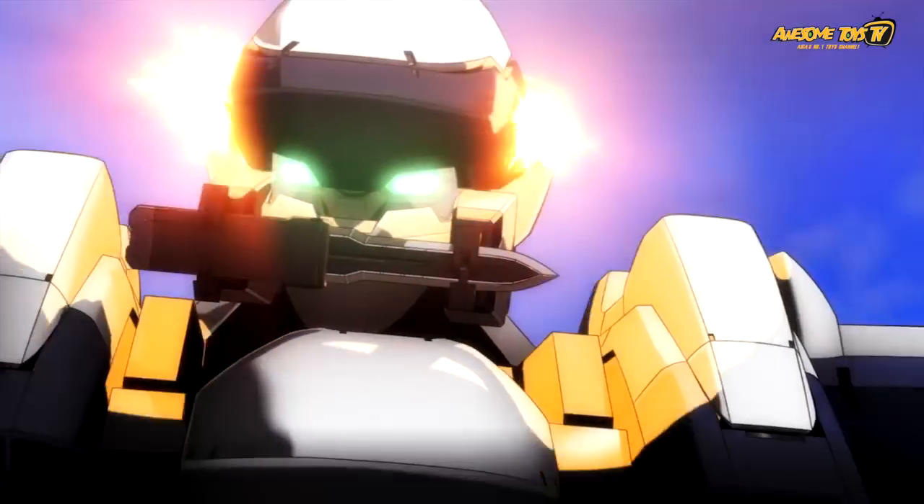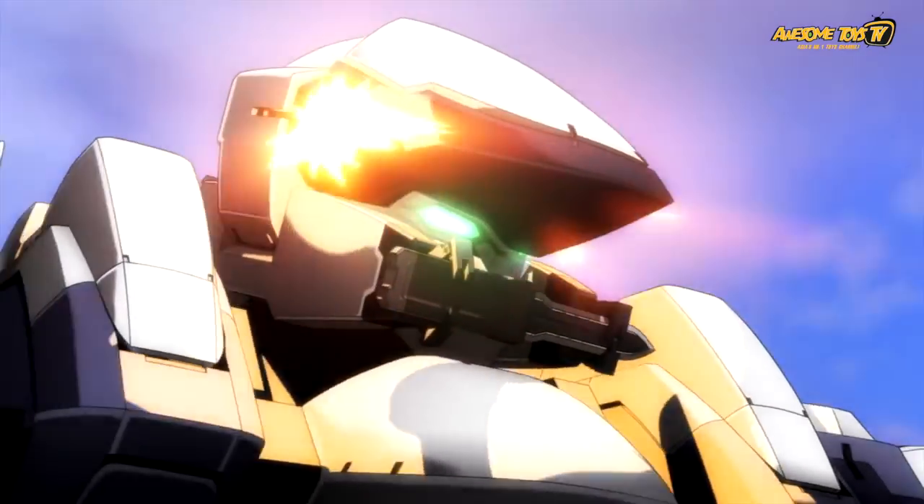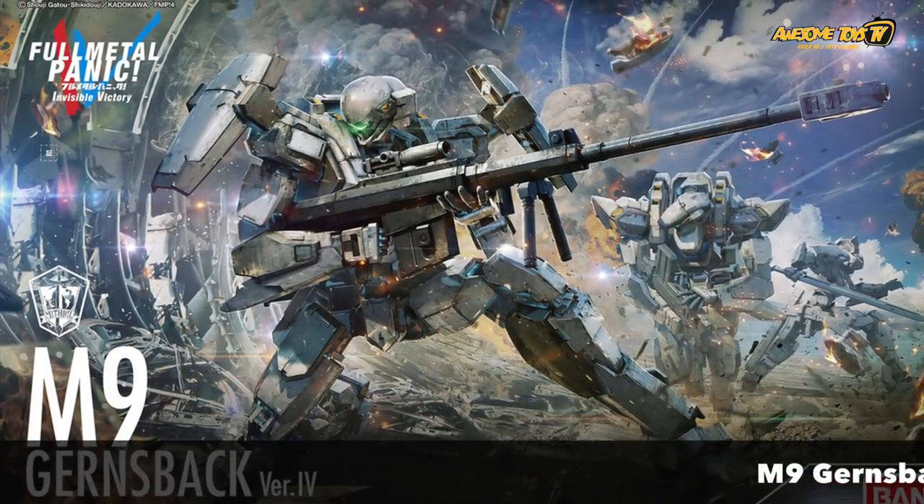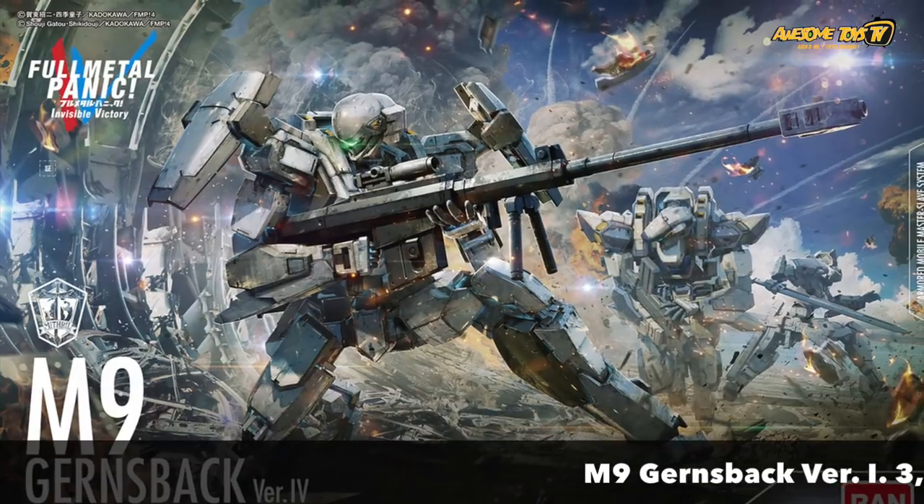Lately, with all the new Gunpla models coming up, we were getting a little bit fatigued building and looking at Gunpla kits. We thought the new Full Metal Panic kits coming up from Bandai this month, actually in April, is really something that model kit fans should not miss.